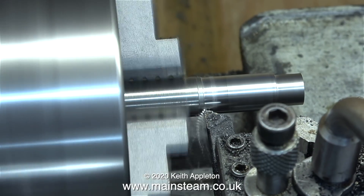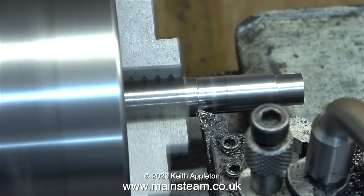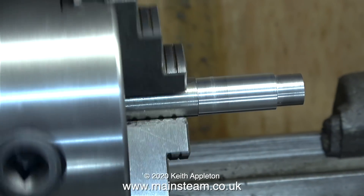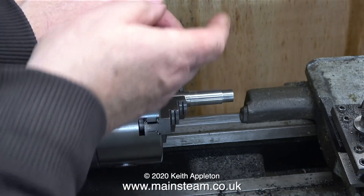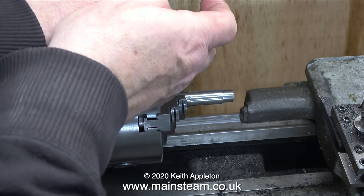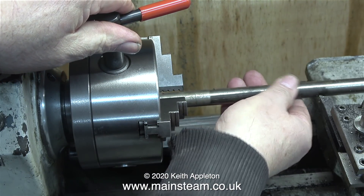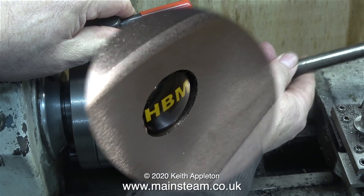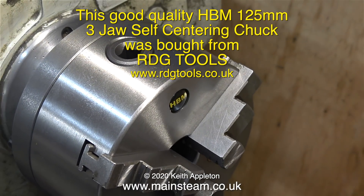It's just as good in every way as the previous HBM chuck I had, which was sold along with the Smart and Brown 1024 that I sold to a friend before I moved here. Why did I sell the Smart and Brown? First, money — I needed to relocate to the new property and build the workshop before completing on my house sale. Every trip was a hundred-mile round trip. On top of that, the Smart and Brown weighed 1.2 tons, and transporting it from West Yorkshire to East Yorkshire would have cost quite a lot — money I didn't have, as I was also building a recording studio at the same time.